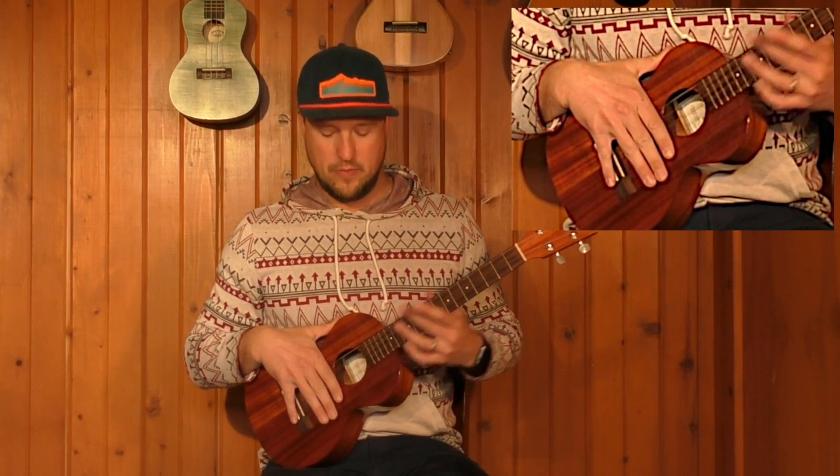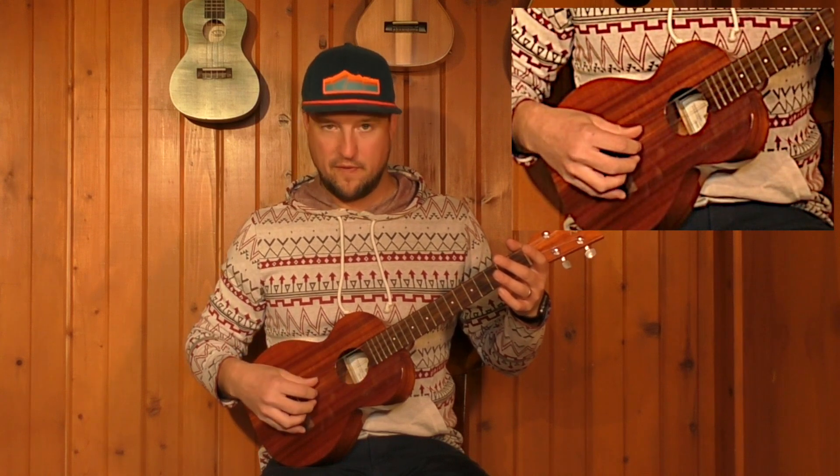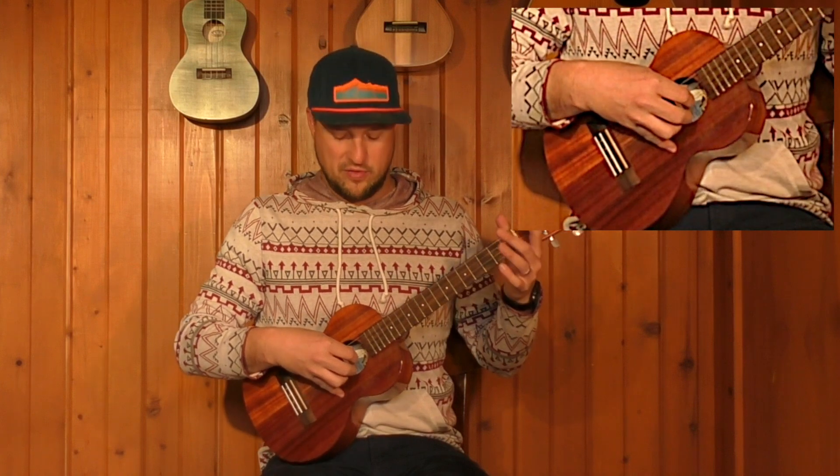The proximity of where I like to use this pattern is right over the sound hole. If you're up here you're going to start dealing with the frets, and if you're too far back you're kind of out of position. So the sweet spot for tone is right here over the sound hole.